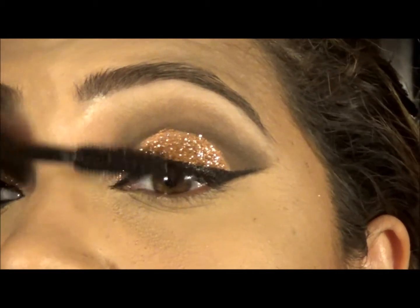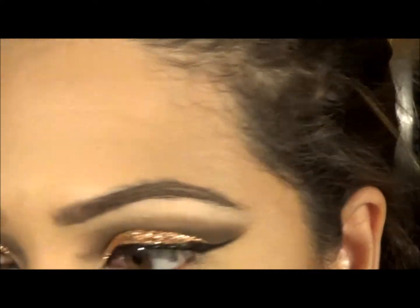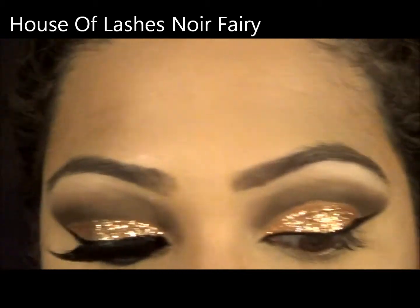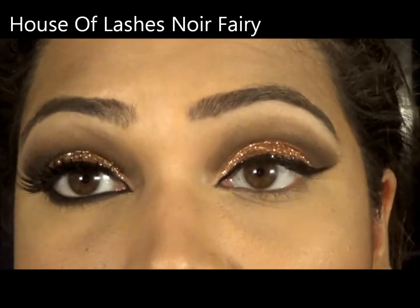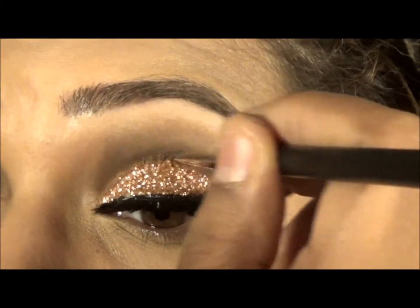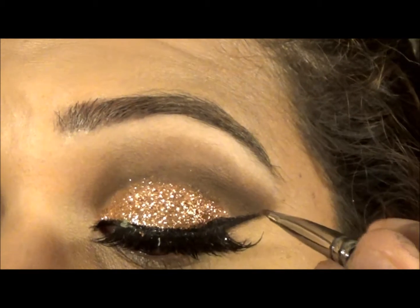Just one small tiny coat of mascara. The lashes I'm using are the Noir Fairy from House of Lashes, which took a little bit of time to put on because the band is so thick. You just curve it and go over it — the brown will overwrite the glitter, so don't worry about it.